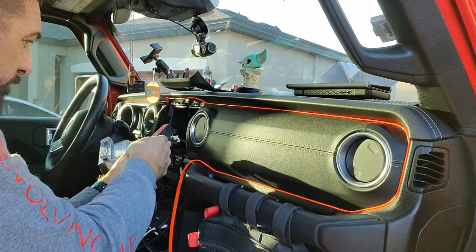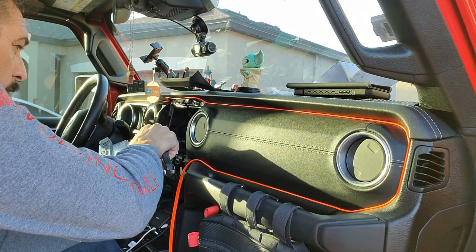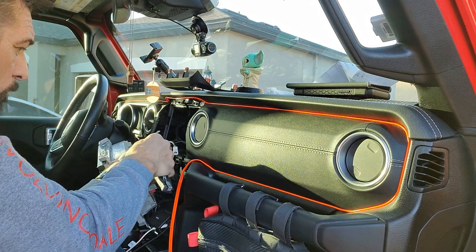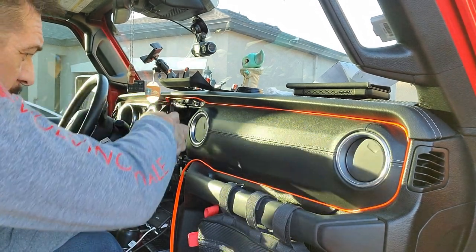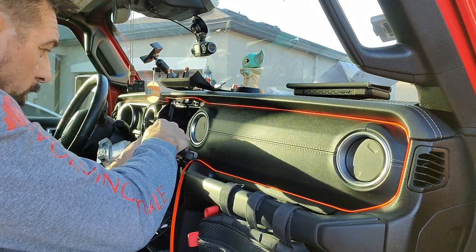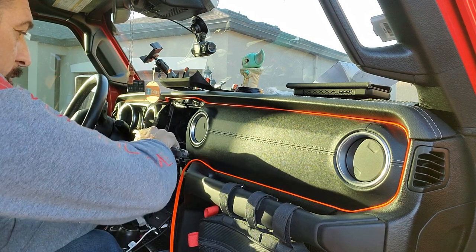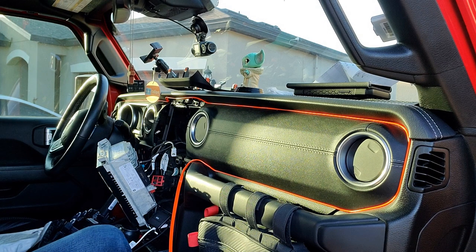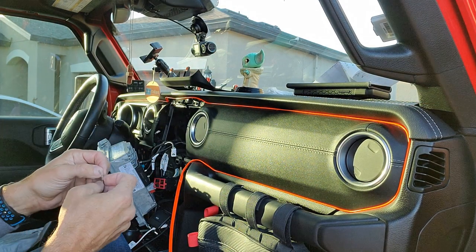We're going to take a small flat head screwdriver — or a knife — and pry that red locking plate up. I use a knife because, well, I live in Florida, I'm a Jersey boy by design but at heart I've been here a lot longer. I just broke that — I don't think it's going to hurt anything. So it's Yellow in 21 and Black in 22.